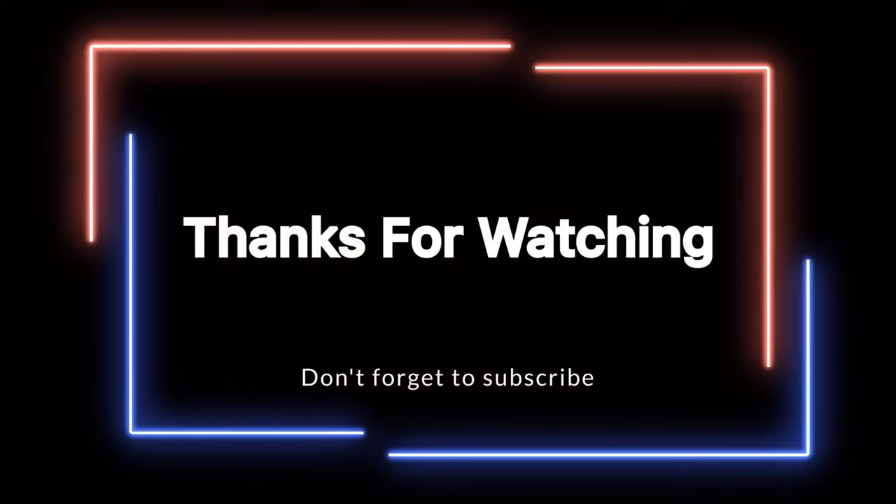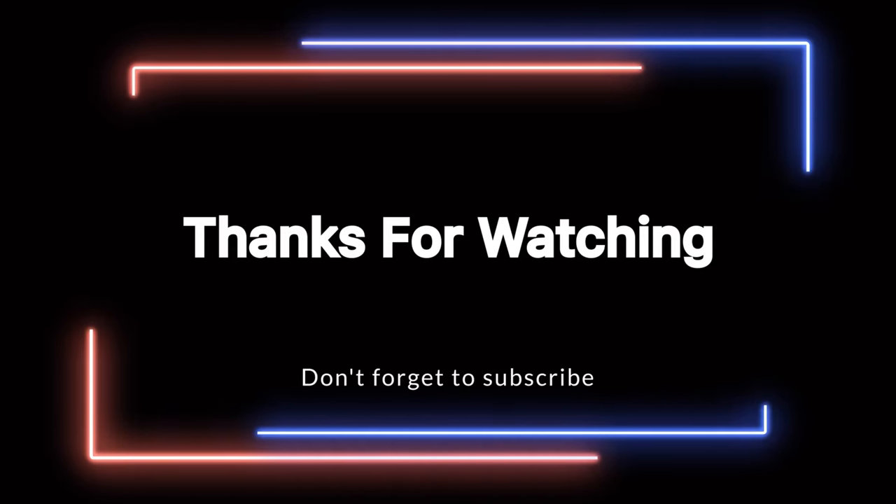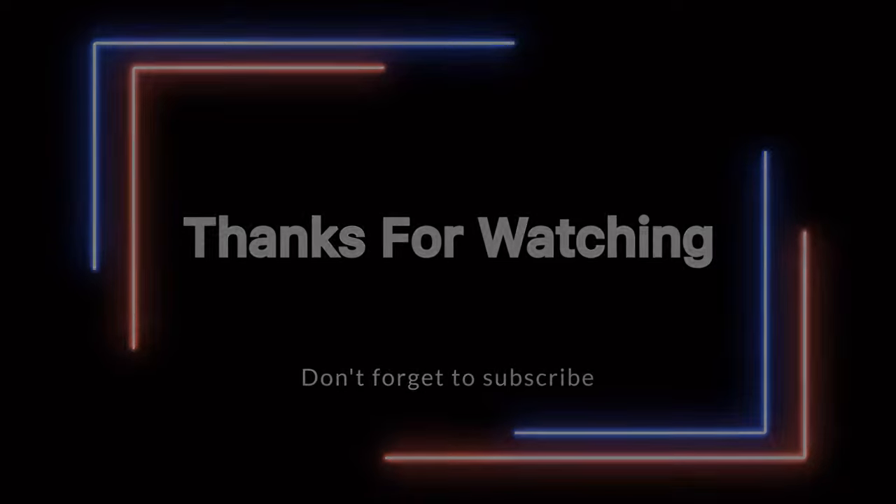Okay you guys, have a wonderful, wonderful Sunday — or whenever you're watching this. And if you got through the whole video and you still haven't subscribed, please click that subscribe button. You guys have a wonderful day. Love you guys. Bye. Because if you've watched this far, you're crazy like me.